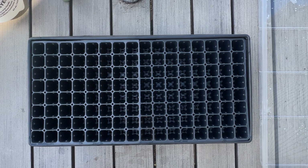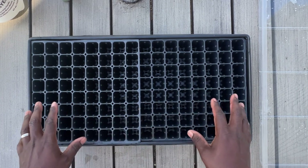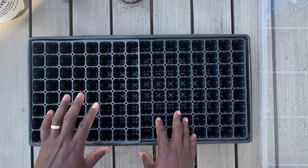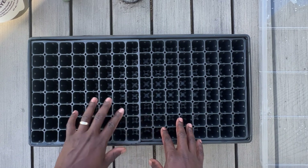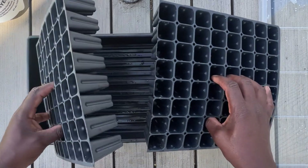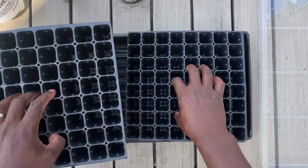First, you're going to need some type of a seed tray. This here is a 128-cell — you can get it pretty much anywhere online, at a farmer supply, or most big box stores. They come in different sizes; this is 128, but they can get smaller like the 200s as well as 72, depending on what you're looking to grow. I use 128 and I cut mine in order to allow it to fit in the bottom tray.